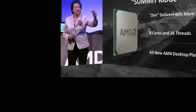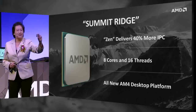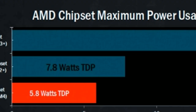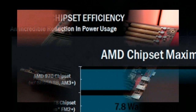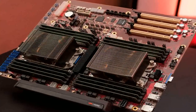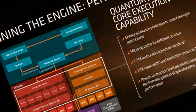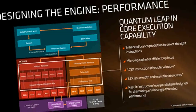The new 14nm Zen chips can execute 40% more instructions per clock than Excavator. The new Zen CPU cores include 4-unit integer operations (ALU) and 2 128-bit blocks of multiply-add FMAC. The 4-channel instruction cache is 64 KB, and the 8-channel data cache is 32 KB. The second-level cache memory with 8-channel access has a volume of 512 KB, and the maximum amount of shared third-level cache is 2 MB per core.